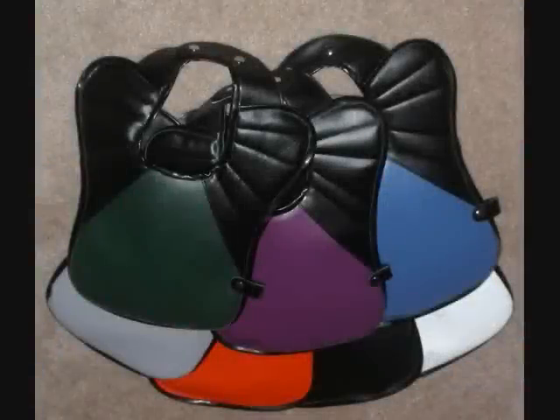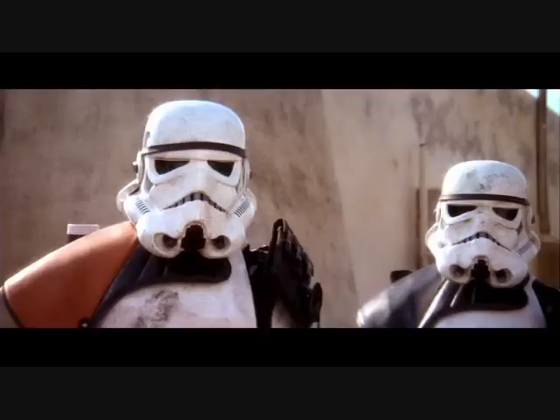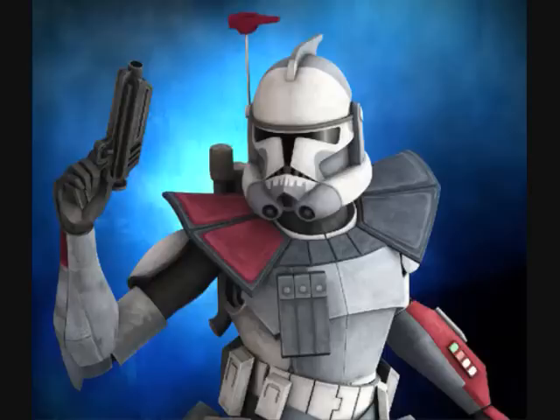Pauldrons were colored pieces of padded material worn by some clone troopers of the Grand Army of the Republic, and later by stormtroopers of the Imperial Armed Forces. The pauldron designated either a specific rank or an area of expertise. For the clones, pauldrons could also be called customizations made to their armor, rather than something strictly related to one's position.